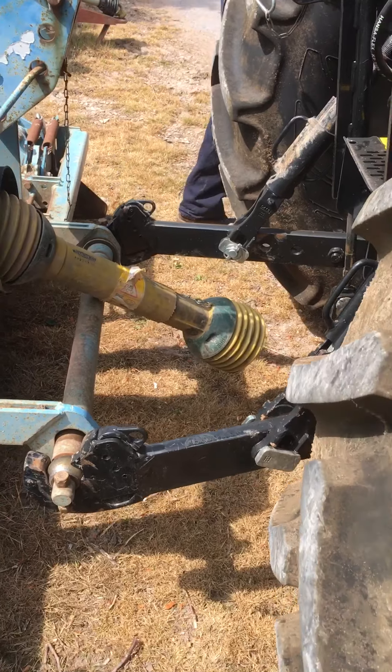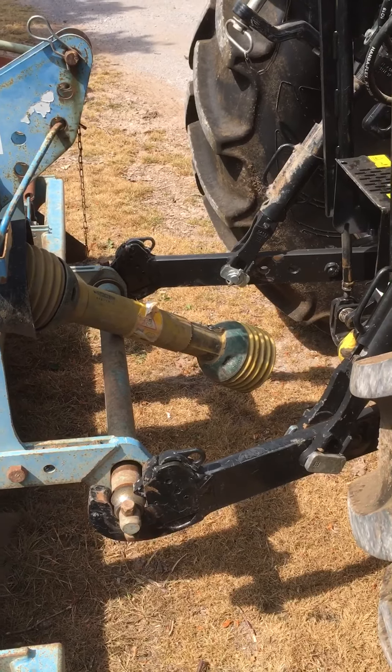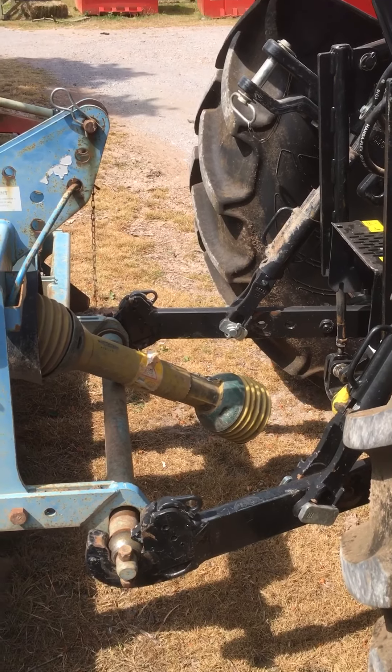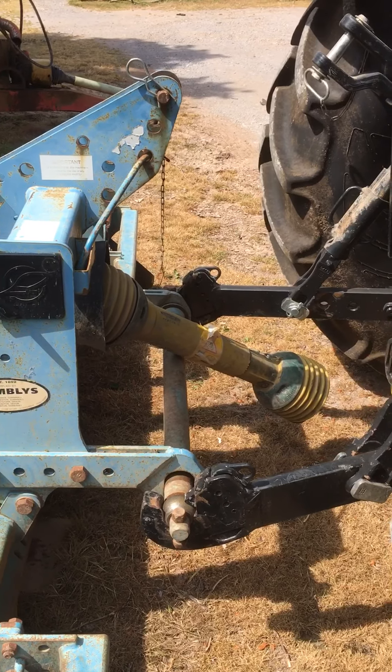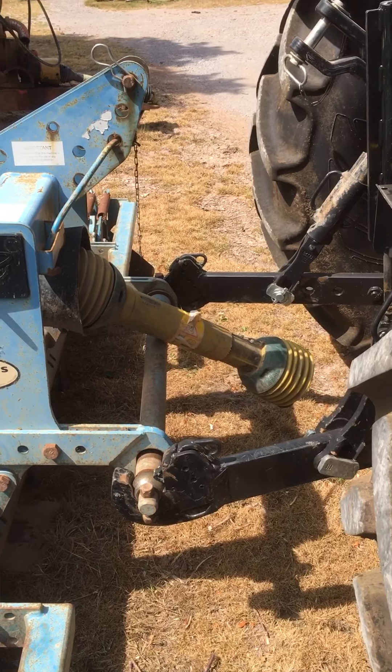This tractor has something called quick hitch, which is very common on a lot of tractors now. A lot of the smaller or older tractors — if you're into classic tractors — would have the fixed balls, which can be a little bit more difficult to hitch up the implement.